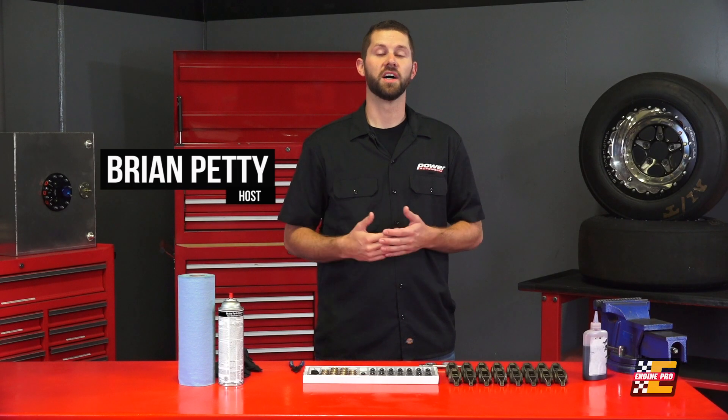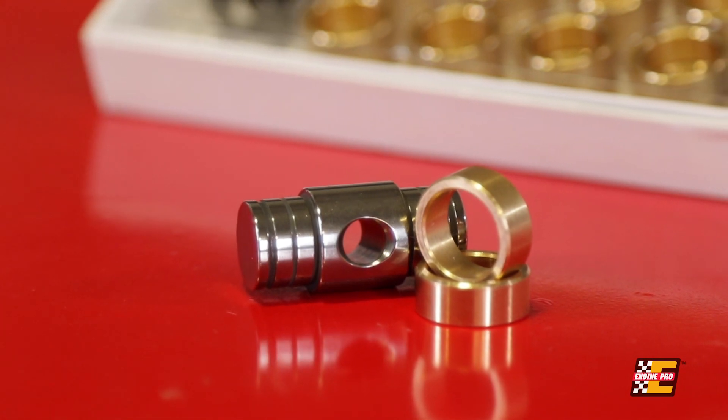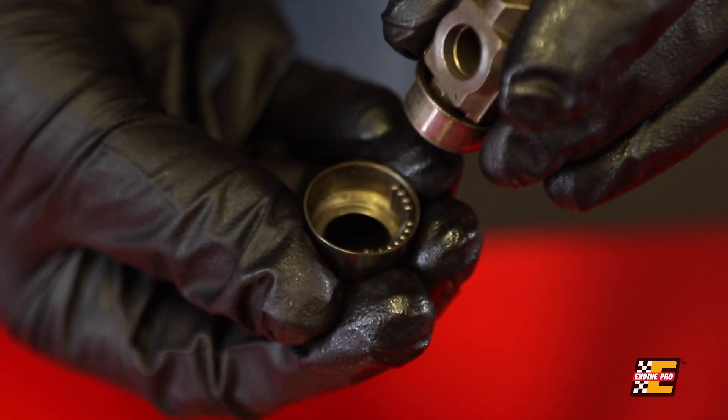Upgrading the valve train is one of the most common mods done to an LS engine. It gives you the ability to install an aftermarket camshaft without worrying about engine longevity or durability, but a key part in the rocker arms is commonly overlooked. When you're looking to upgrade your camshaft and valve train, the factory needle bearing trunnions need to be upgraded as well.